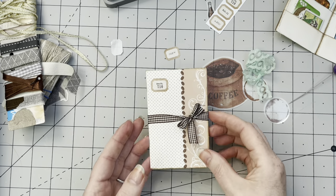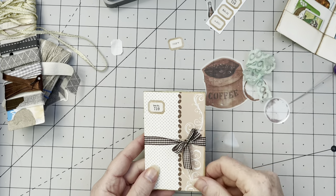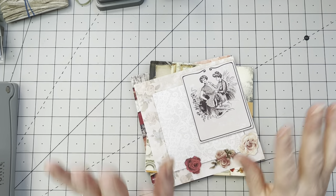Always keep your scrap bits from everything — your trims, your lace, your papers. I think we have just about enough. Done! Do you like it? Number one is done. Now I want to make one that is just fold it in — very simple.